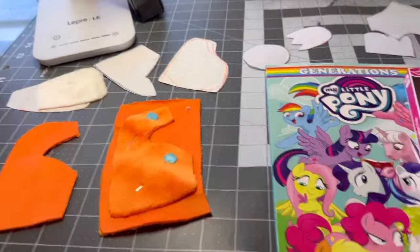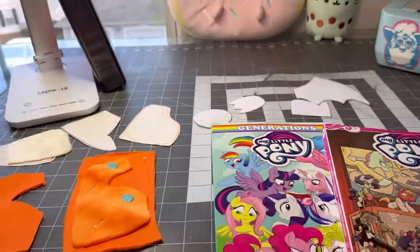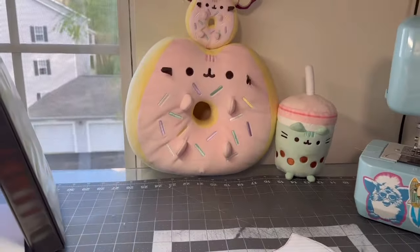I'm embroidering some minkeys, making some palm Charizards, and also doing some upcycle buttons for SequestriaFest because it is convention prep time.